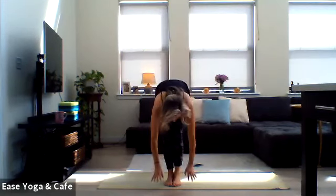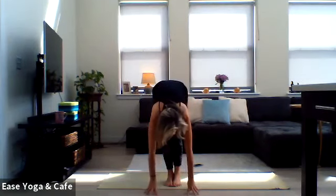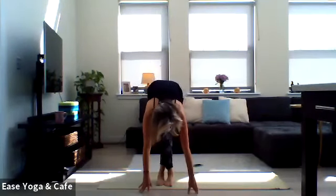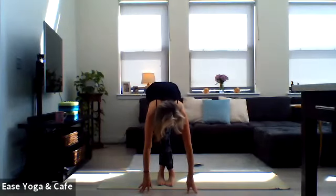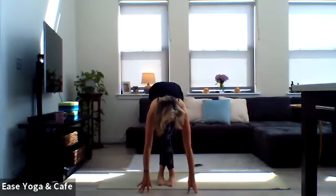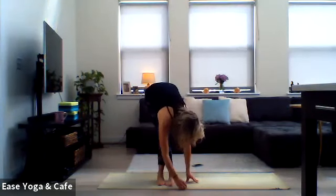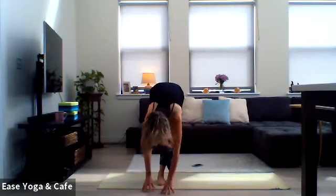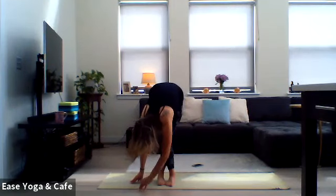One more deep breath, then unwind. Reach the arms up towards the sky, exhale to fold forward, inhale for halfway lift, and then hands down to the ground. We're going to switch it out — bring that left foot behind the right foot. From here, feel yourself lift up, bring the chest towards the thighs, start to walk the hands over towards the left, let the head hang out. Bring it back through center, walk it over to the right. And then back through center, a little bit of bend through the knees as we begin to rise up.